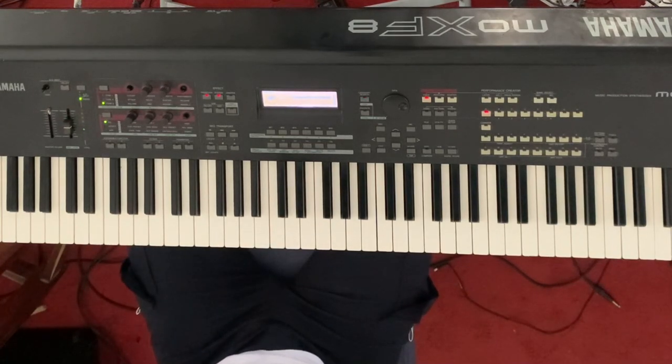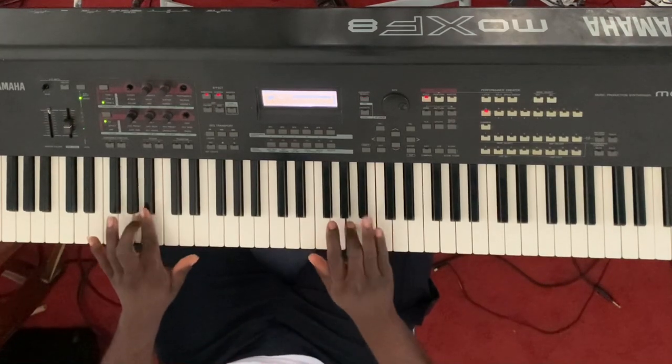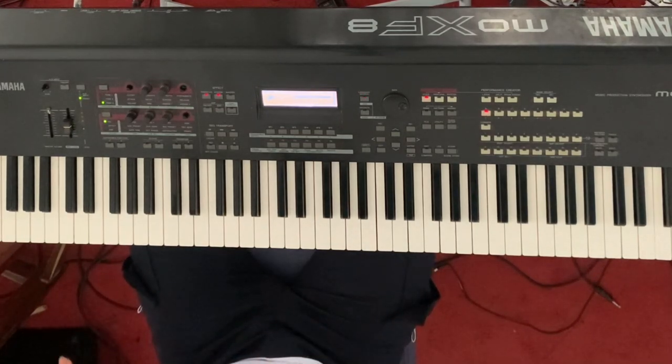Welcome back to my channel, God bless you in Jesus' name. Today I want to show you a very nice 3-6-2-5-1 chord progression in the key of F. We're going to use a Yoruba song we sing in Nigeria, but if you are non-Nigerian, don't worry — just continue, this is going to be interesting.